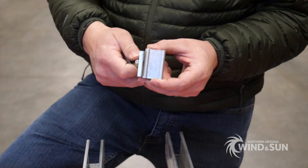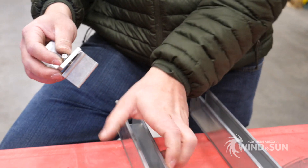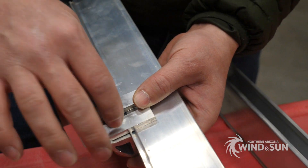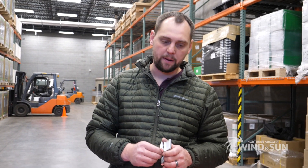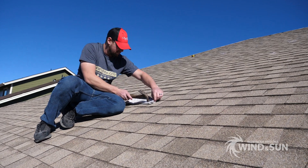The feet for the Tamarack rails are pretty cool. They just have a little clip here, so you slide the clip onto the rail — or the rail onto the clip — and then when you tighten down the bolt, the clip holds the rail in place. Typically when you're mounting this product on a roof, you're going to find the rafters and that's essentially where you're going to secure the feet.